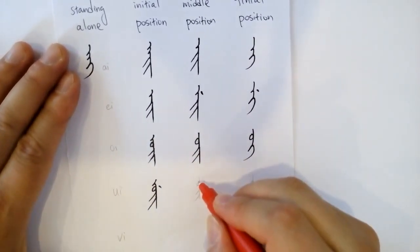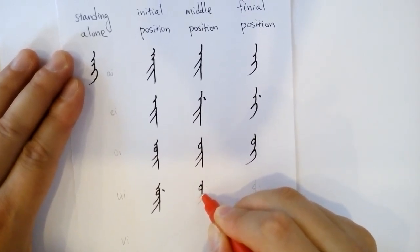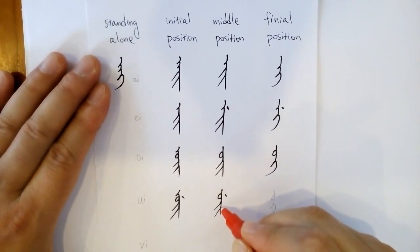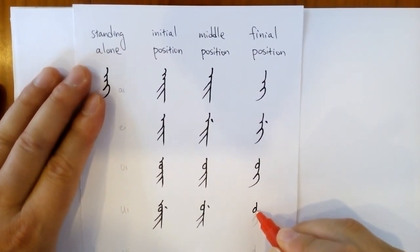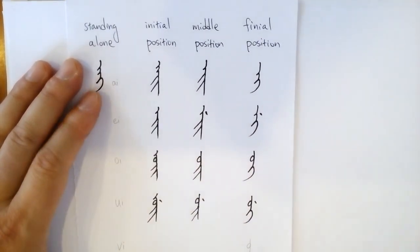Let's look at 'we'. This is 'we' as the initial; 'we' in the middle. The 'wo' part and the two long strokes is the 'yee' part. Again, this is like the 'wo', but you have to finish the 'yee' and then add a dot there.